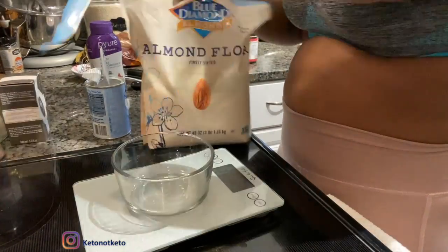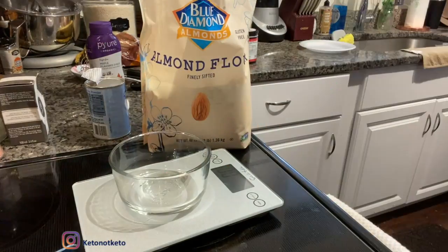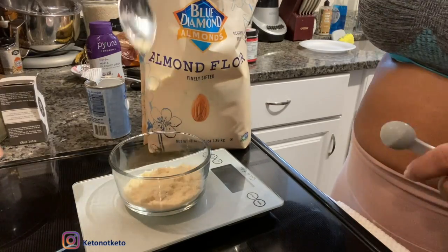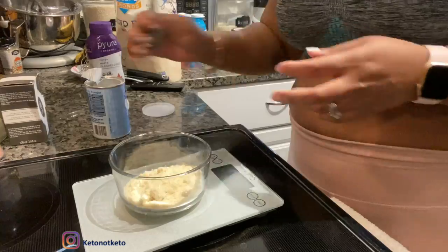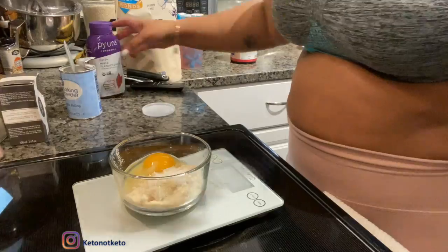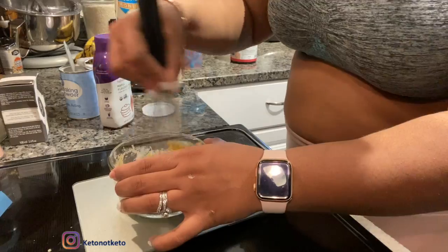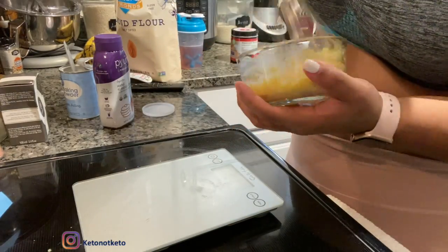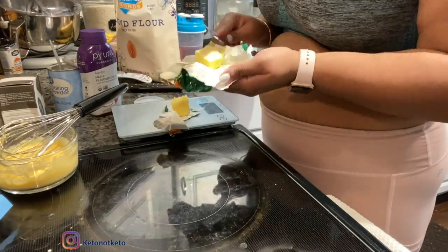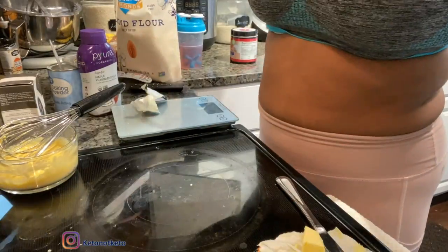To start with the McGriddle, I'm going to do two ounces or four tablespoons of almond flour — this is the Blue Diamond brand, bought at Sam's. Now I'm adding one teaspoon of baking powder, one large egg, and two tablespoons of pure sugar-free maple syrup.